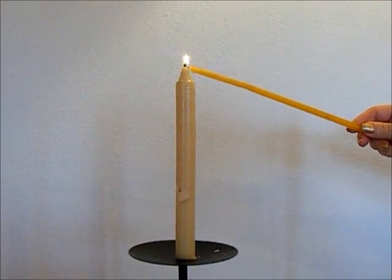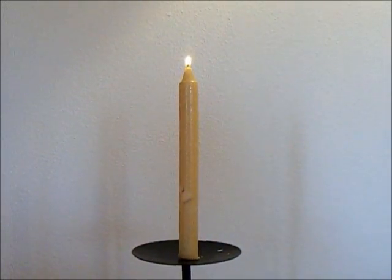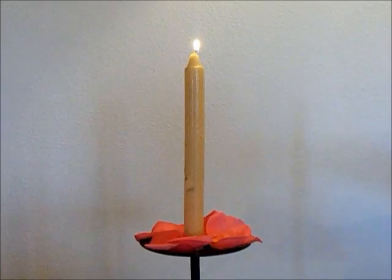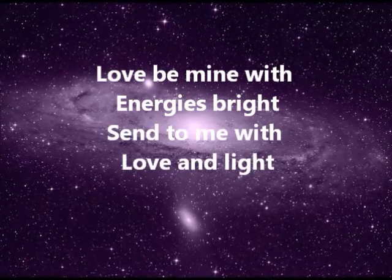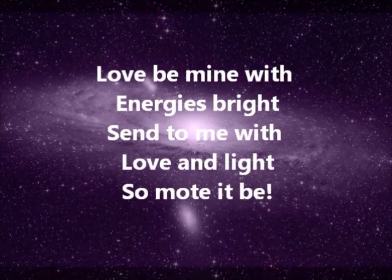Light the candle. Scatter seven rose petals around the base of the candle. Then say out loud: "Love be mine with energies bright. Send to me with love and light. So mote it be."